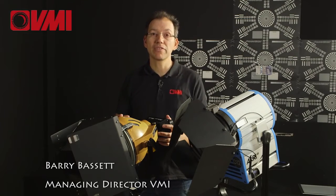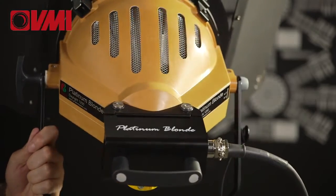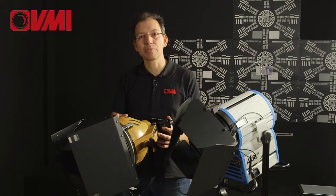Hi, Barry here. Today I'm going to talk about the Photon Beard Platinum Blonde. This is a 1.2K HMI, and you can be forgiven for thinking that it's a 2K tungsten blonde, because that is very much the intention.